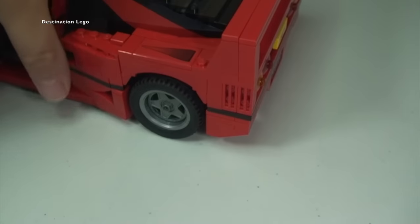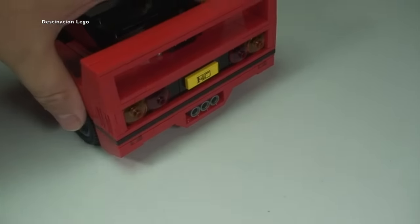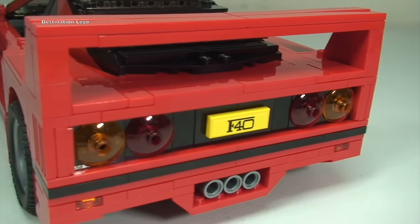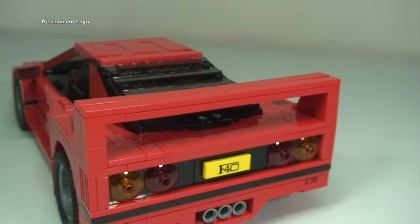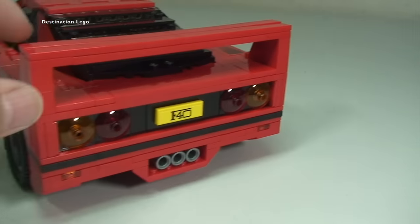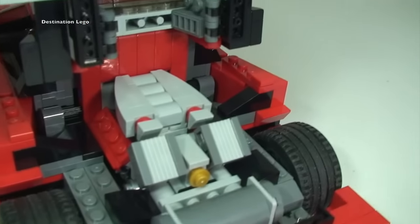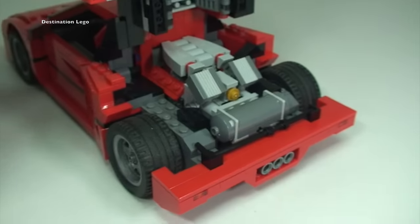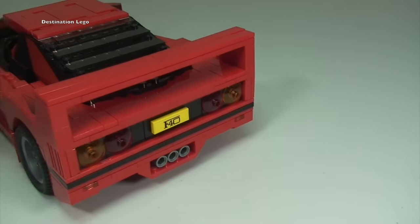Going back round to the rear and just looking at some of that detailing. They have truly done a fantastic job here. There we get to see that spoiler coming up at the rear. If I just lift up the engine compartment, there we get to see the awesome engine in all its glory, obviously in the rear of the F40. Just place that back down.